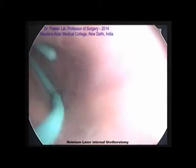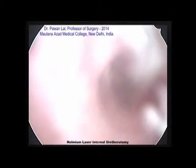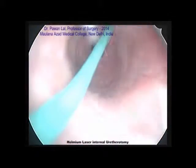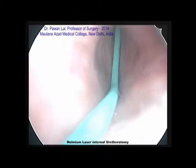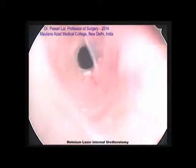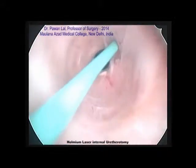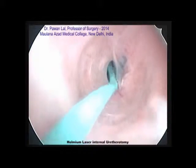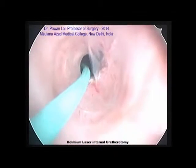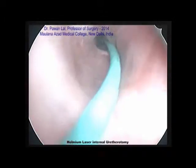The advantage of holmium laser internal urethrotomy is that there is hardly any bleeding. The first step when I start with internal urethrotomy is the passage of the guidewire through the stricture. Once we are able to negotiate the guidewire, half our problems are over, because if we are not careful we can go outside the urethra and that can create a false passage.